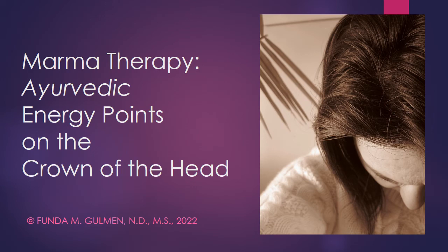Hello, my name is Dr. Funda Goleman. I'm a licensed naturopathic physician with a private practice in Stratford, Connecticut, and today I'm going to discuss Marma therapy and specifically the Ayurvedic energy points on the crown of the head. This is part of an ongoing series on Marma therapy.